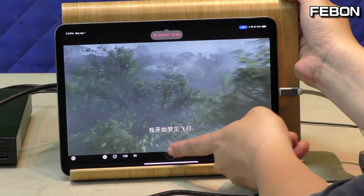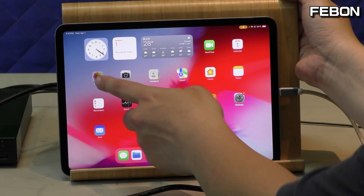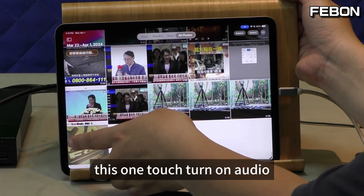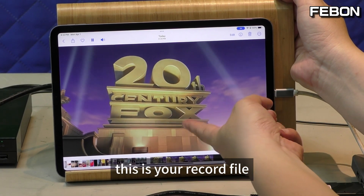Stop recording. Touch to play back. Yes, you can play back the recorded file. Turn on audio — this is your recorded file.